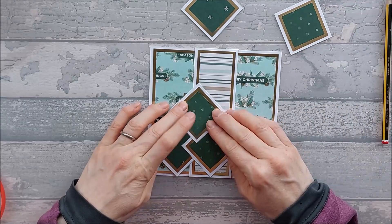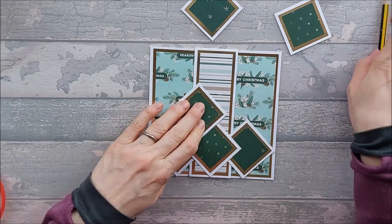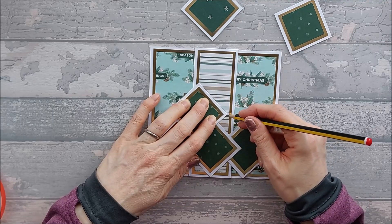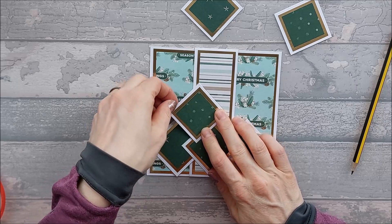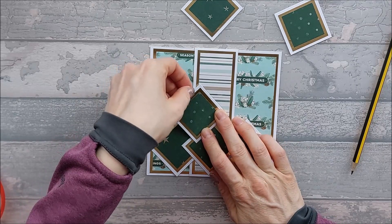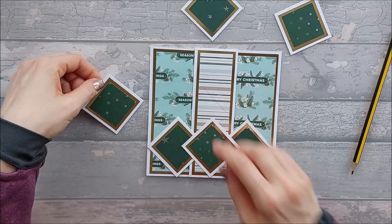I've bought packs of cards that say 6x6 cards and envelopes, and actually the envelopes are 6x6 but the cards aren't. So just make sure that it's definitely 6x6 on the front. Then you're going to turn it round so it's a top opening fold card.